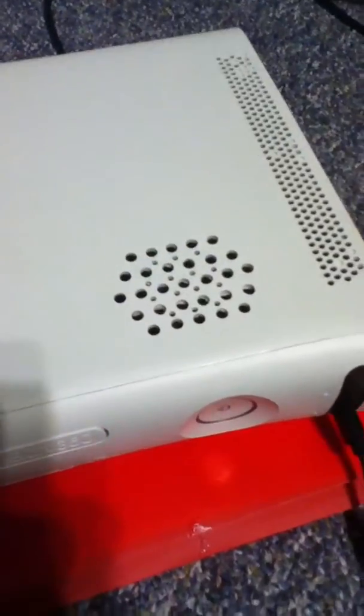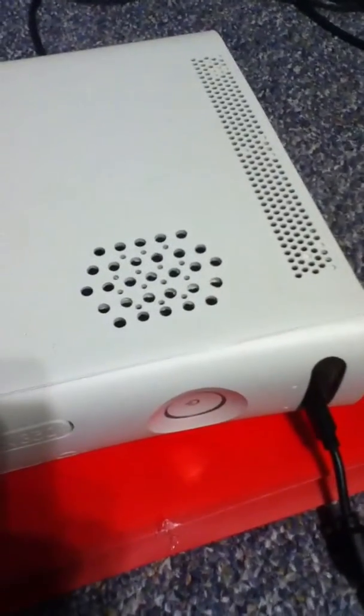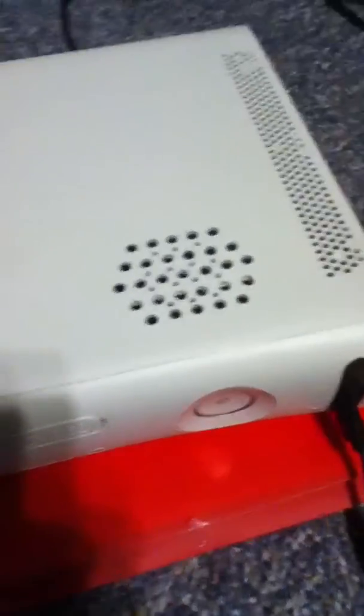And on this one is a completely different setup. It's a variable fan speed, brushless, 12 volt, just like that one over there, but this one is a little bit more powerful.